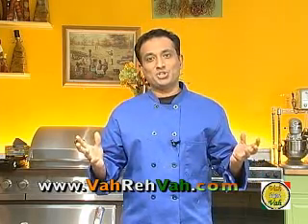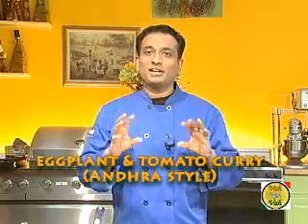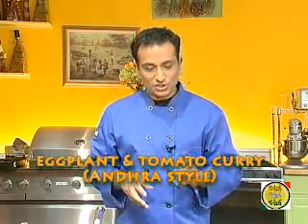Hello, namaste, salaamwalekum, satsrikaal — welcome back to another session with your VahChef at Vahrehvah.com. My brother was here for a few days and one of his favorite vegetables is eggplant. Today we're going to make the king of vegetables: eggplant in South Indian style, which is called eggplant and tomato curry.